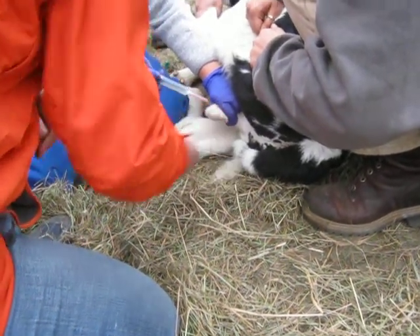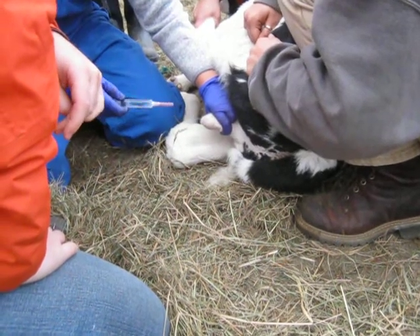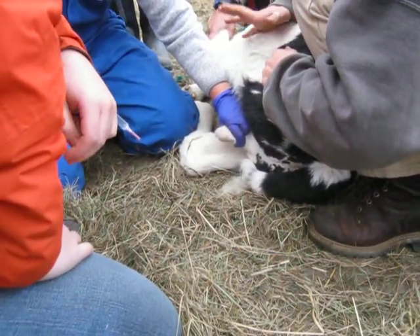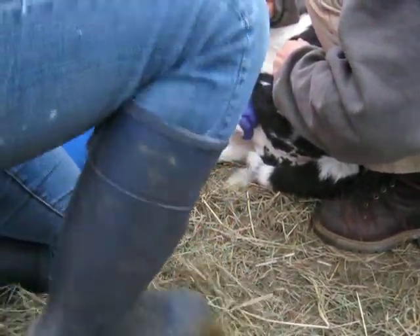For these, we're going to take one. We're going to go directly into the testicle on one side and give about half, then go directly into the testicle on the other side and give about half, leaving just a little bit for the skin. Would the hernia be more calcified or like fluid? It's really fluid feeling — it feels like a soft water balloon.